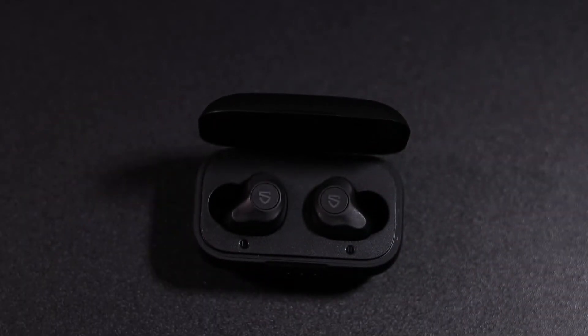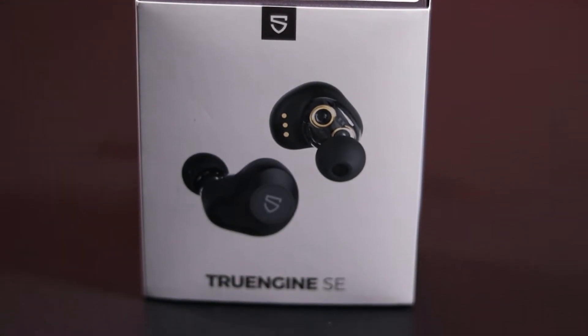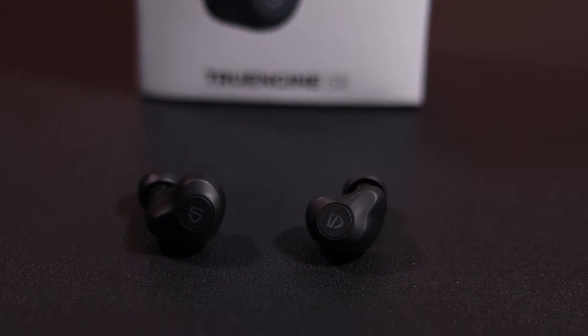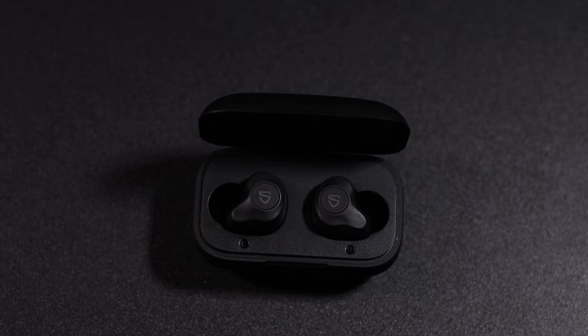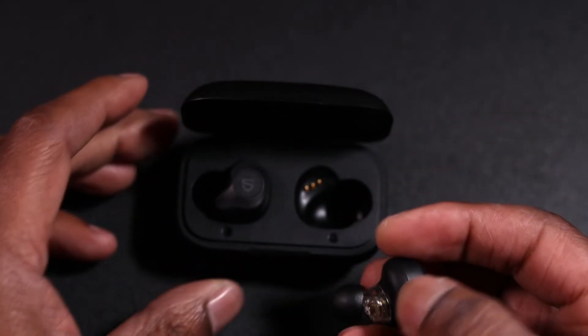There they are just sitting in the case — really nice. They are totally different to some headphones I've had before because they've got dual drivers in them. So there's not one driver for the sound — you've got a bass driver and a mid-range and treble driver. Let me just take one out to show you.